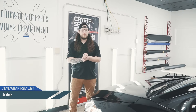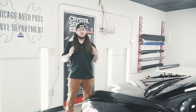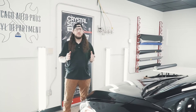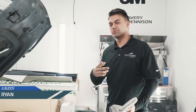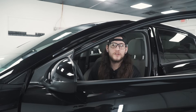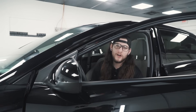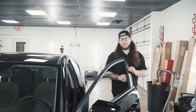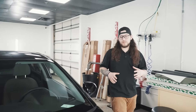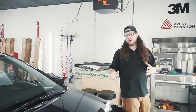Alright guys we are back with episode 2. We're going to be showing you a DIY hood project, something that you can do at home to drastically change how your car looks. I do recommend you snag a buddy — it's going to help you out a lot. One awesome thing about wrapping a hood is it can drastically change the look of the car. On this car we're going to put a matte black film on there. The car is already gloss black, so that's going to give it a two-tone look.